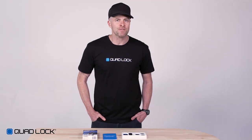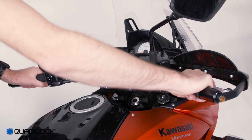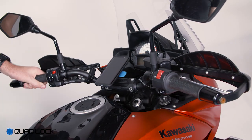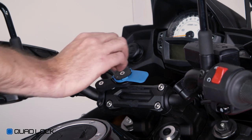The final check is to test fit your smartphone and make sure that nothing impacts any part of the motorcycle when turning the handlebars from lock to lock. If any part of the case or mount impacts your bike, you'll need to reposition the mount before use. If there's no interference, you can now tighten the screws on the clamp, extension arm and mount head.